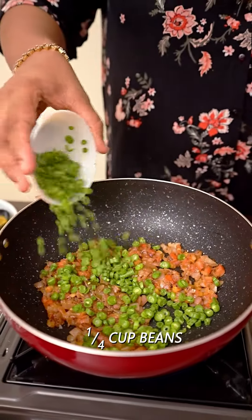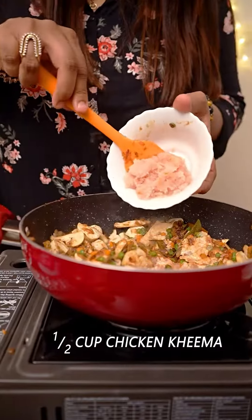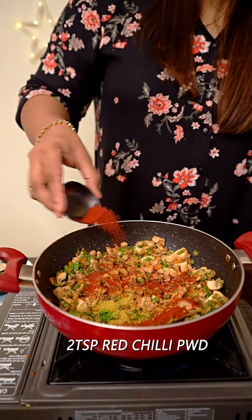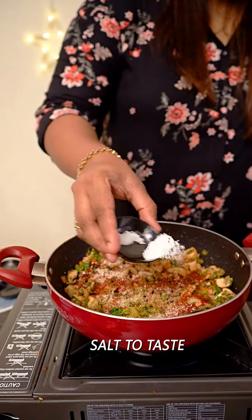You will add beans, carrots, mushrooms and then chicken keema. Now we will add our hot masala: 2 teaspoon of ratchel powder, 2 teaspoon of dhaniya jeera powder and salt to taste.